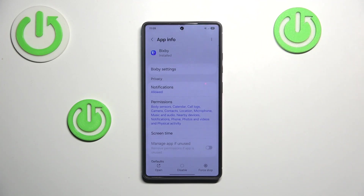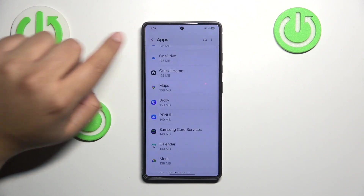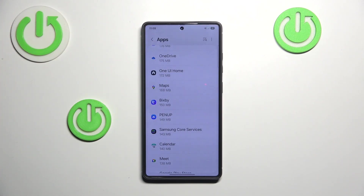Some apps cannot be deleted — for example, Bixby is the AI assistant and it cannot be fully deleted because it's a system application. If you found this video helpful, leave a like, subscribe, and thanks for watching.